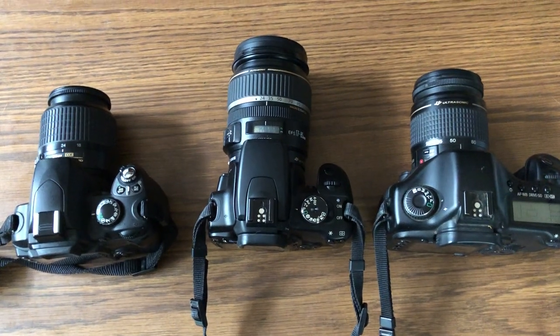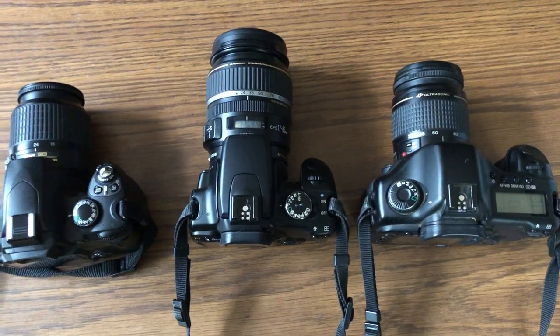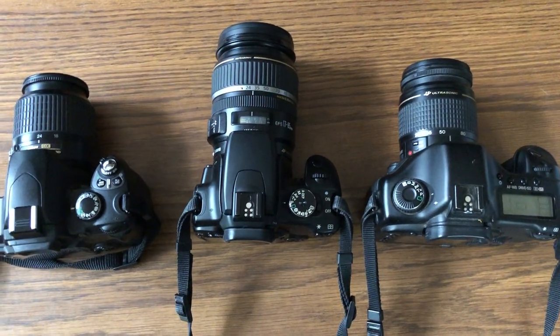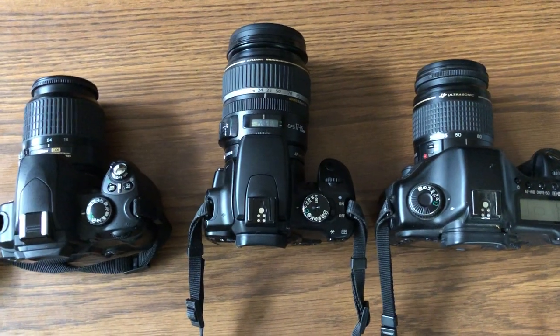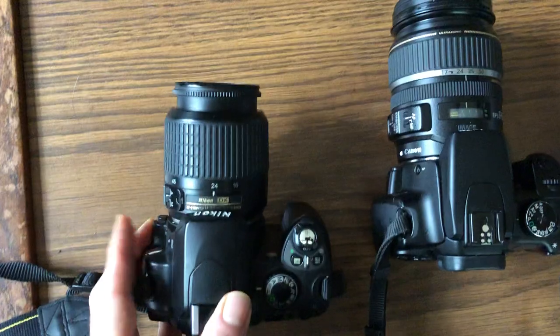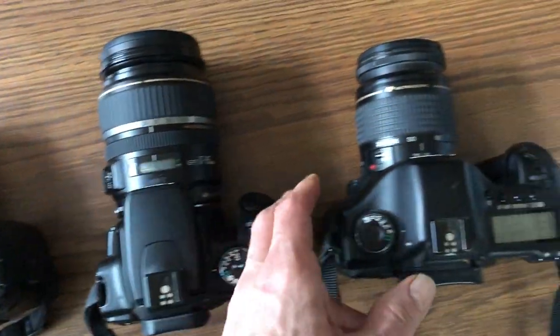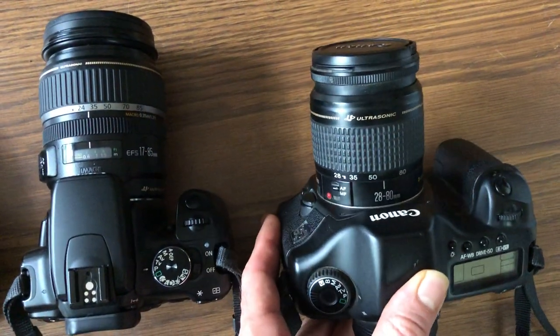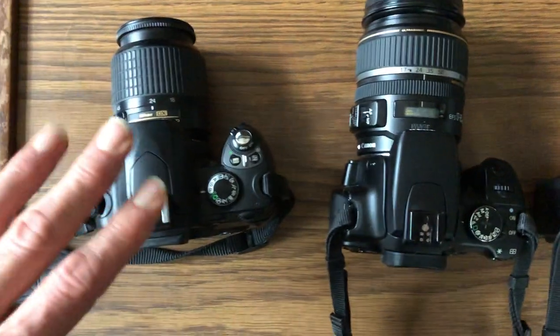Hi everybody. Here's a quick little tour of the cameras — a look at the buttons, the dials, the parts, to start identifying things and get to know the cameras. I've got three different cameras here in front of me. This is a Nikon older D40, this is a Canon Rebel XTI, and then this one's a Canon also — it's a 5D.